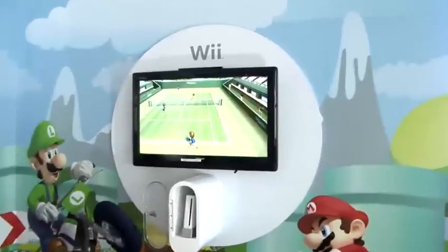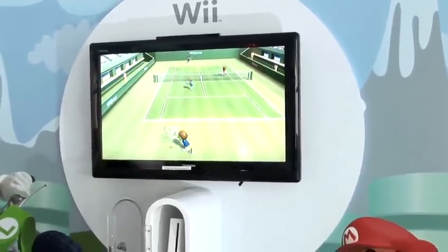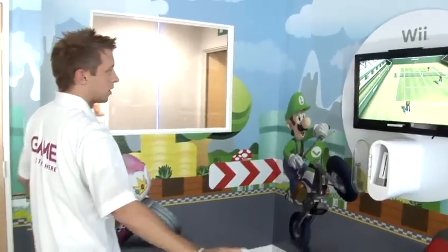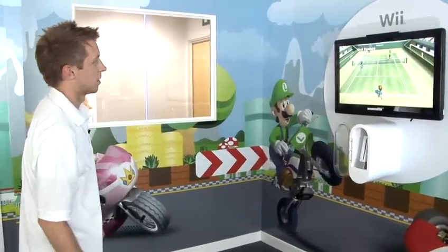The harder you swing, the harder the ball will go. You can swing softly, and placing a downward movement on the stroke will show backspin. Upward movement will show topspin.